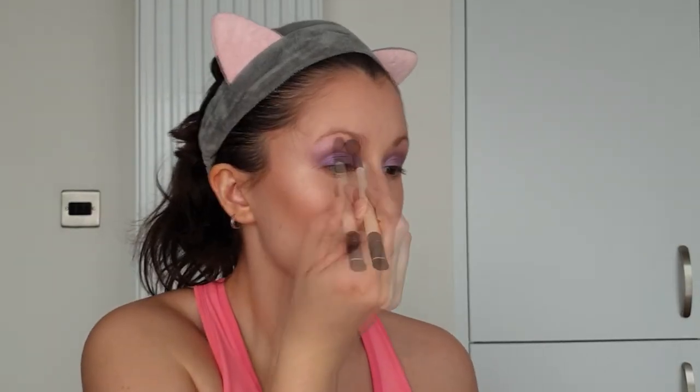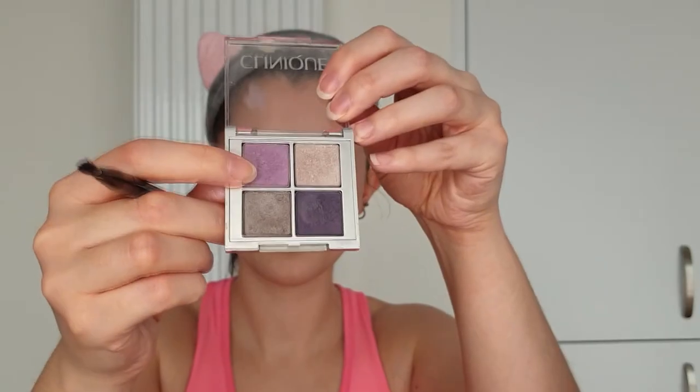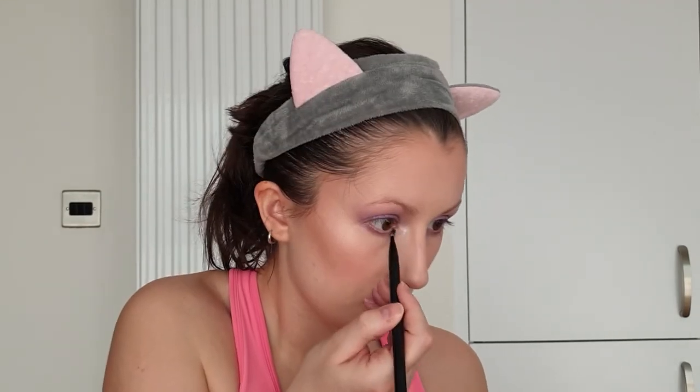This brush doesn't have any additional product on it — I'm just using it to make sure everything is blended. For the lower lash line I'm taking this eyeshadow stick from Kiko that's pink but has a little bit of purplish shimmer to it. This colour is going to tie in with the lip colour we're applying later. I'm adding some of the metallic purple eyeshadow to blend out the pink shadow stick and bring the eye together, then some of the Max Factor purple shimmer just on the inner portion of the lower lash line to bring more light towards the inner corner.